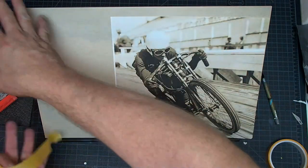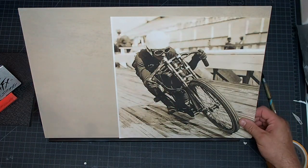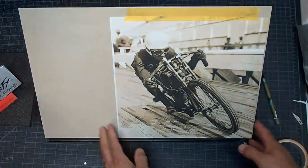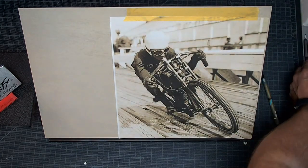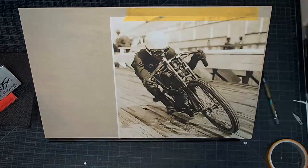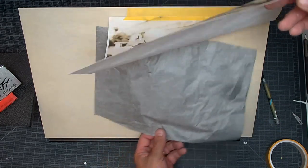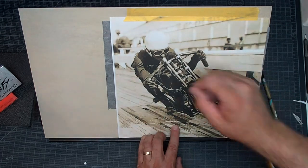I'm going to place this guy here because we're going to have an American flag kind of rolling back off this, so I'm placing it off to one side. I'm going to tape it and hinge it up at the top. What I'm going to use is a piece of Sorrel paper — you can get this at most craft stores in large pieces. It's basically like carbon paper. I'm going to put this underneath and transfer with a pen.